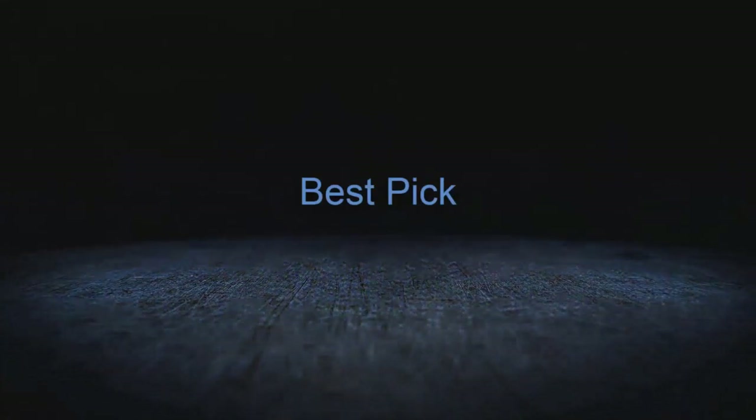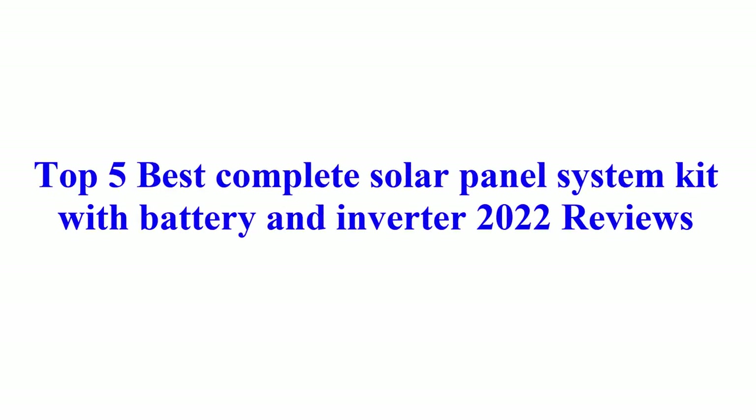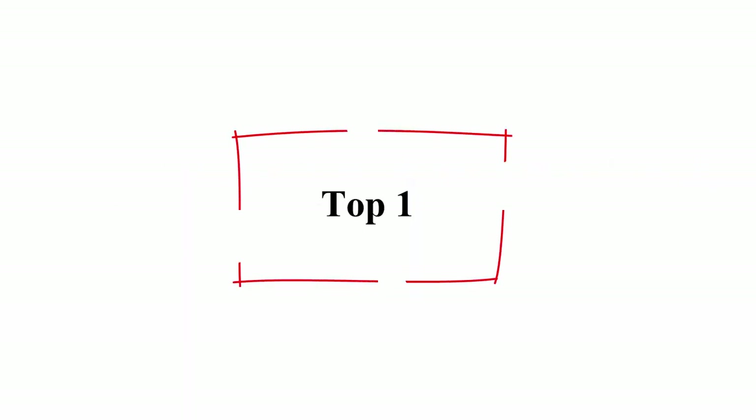Welcome to Best Pick. Top 5 Best Complete Solar Panel System Kit with Battery and Inverter 2022 Reviews. Top 1.